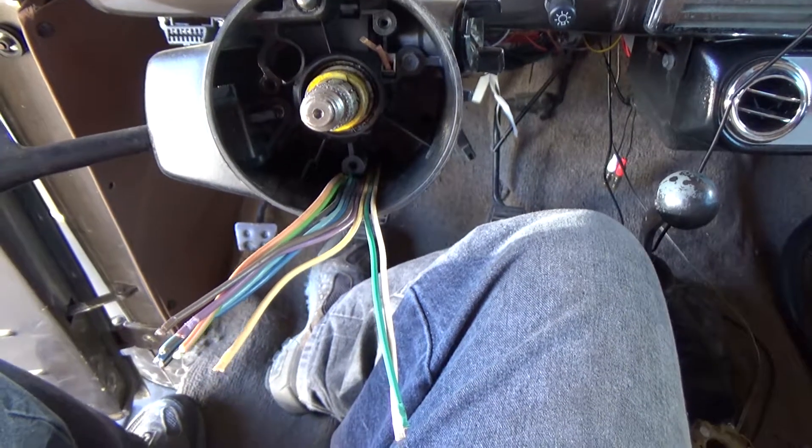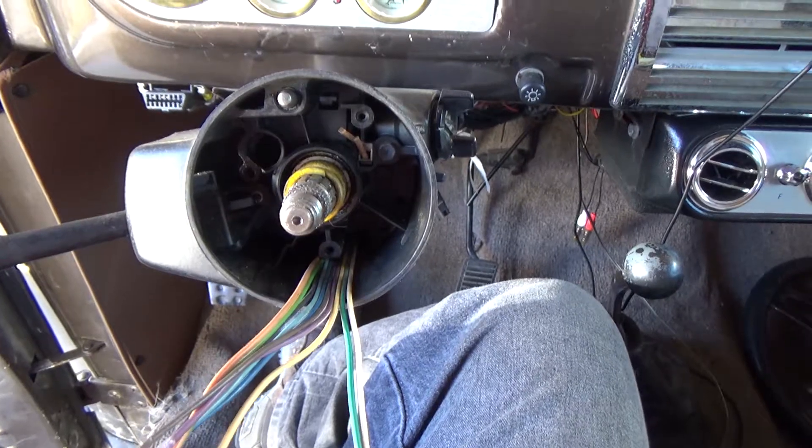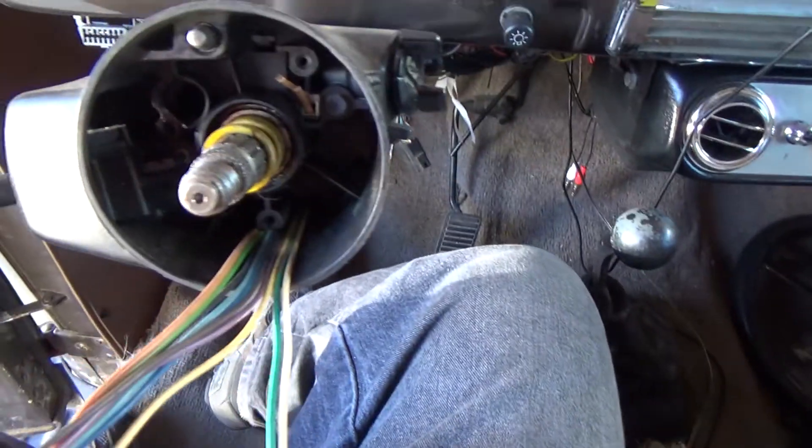Hello everyone in YouTube land. This is a 91 GM column in a pickup hot rod, replacing the switch in the column.